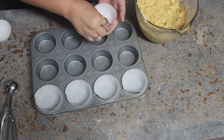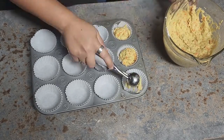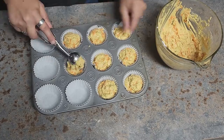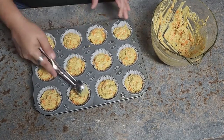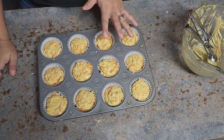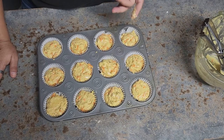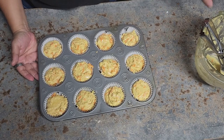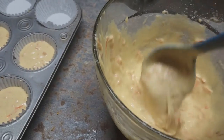Once this is ready I'm going to add the batter to the muffin tin. These muffins are different — they need to be filled all the way to the top. They're not going to grow up, and even though we put baking powder, it's just helping cook the inside very well. Basically that's gonna be the size of your muffins. Oven at 350°F for 18 to 20 minutes.